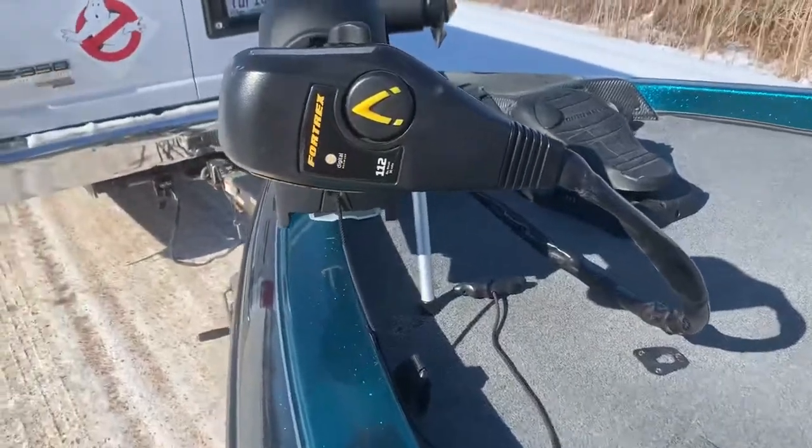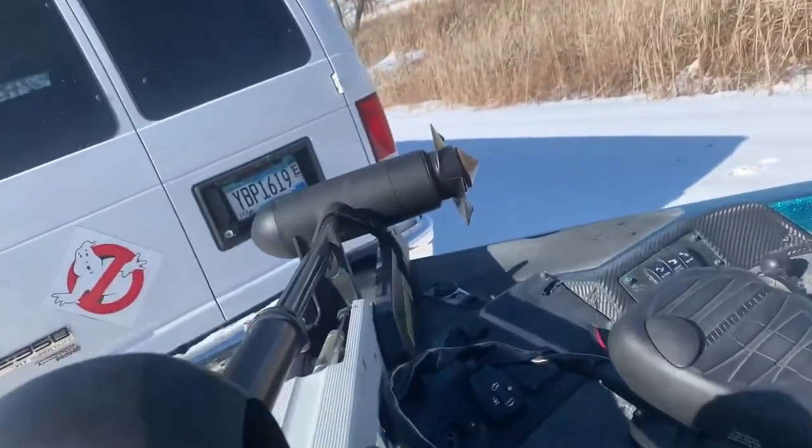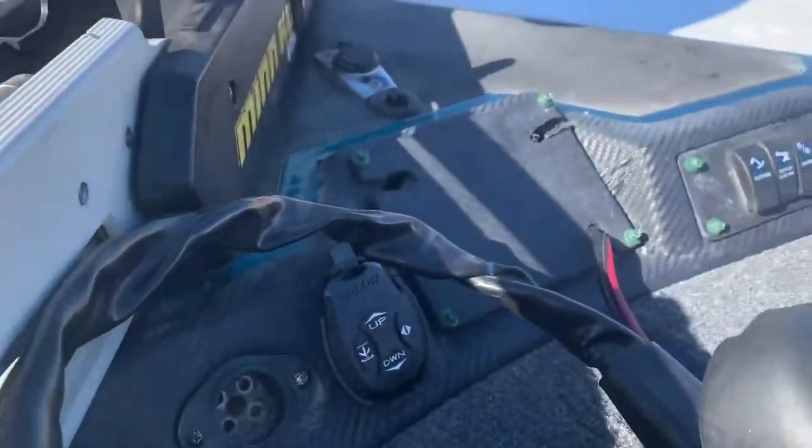Up front, we've got a MotorGuide 4-trex 112. We've got a talon up there as well.